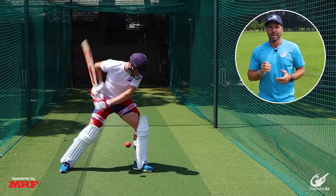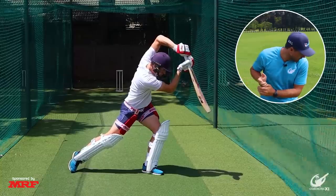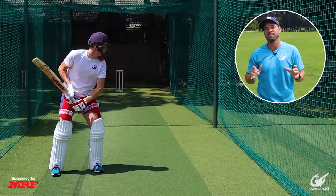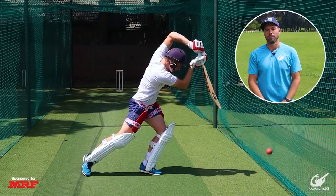The drill we have chosen to fix this is the one where we stand with the ball in our chin. As we drop it down with a step we hold that position and hit through the ball, making sure we have a nice big extension and keeping that front knee nice and bent all the way to completion.